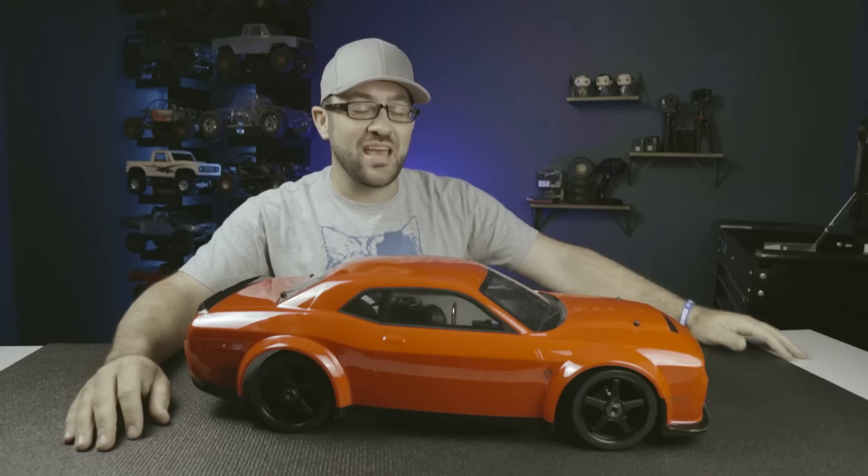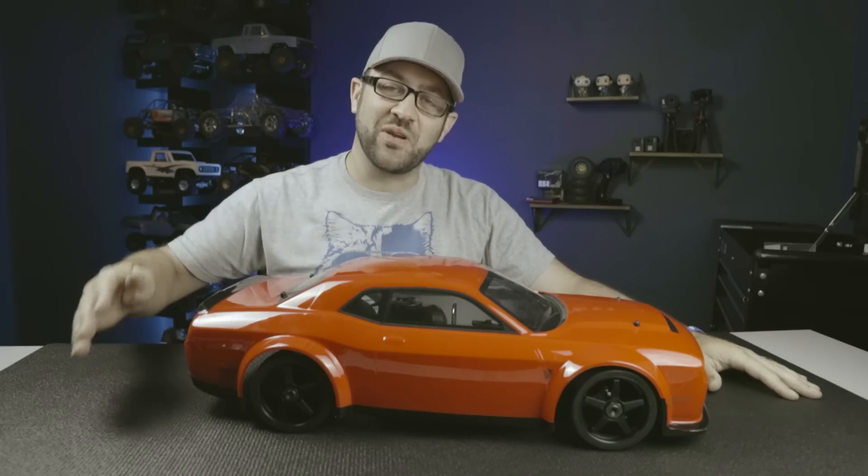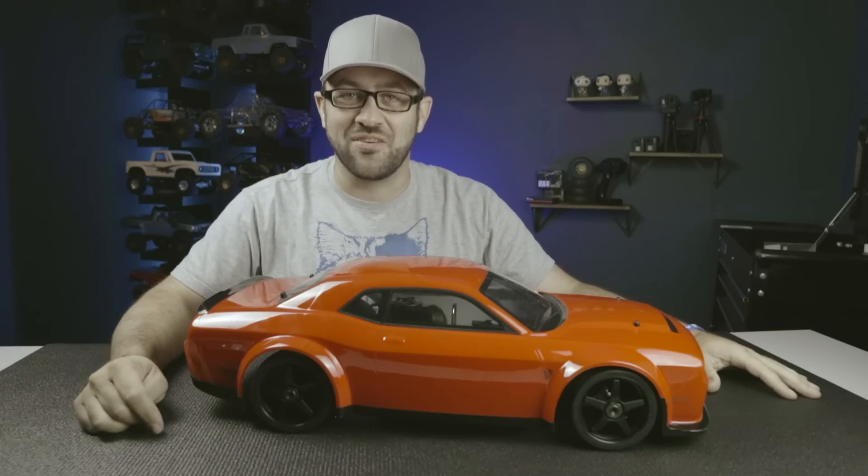I've never owned, operated, tuned, or even driven a nitro RC car before, and I don't think Matt has me beat on the experience side of that either. So we're both going to try and tackle this challenge in something we have very little ability in. The goal is to take these vehicles and turn them into machines that look like they're doing realistic style burnouts on film.